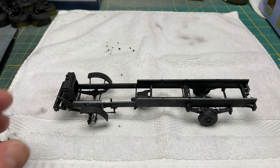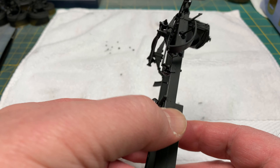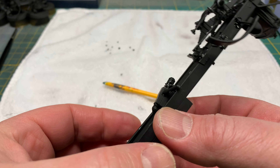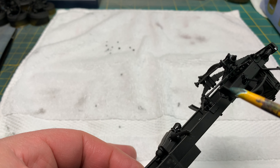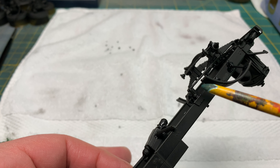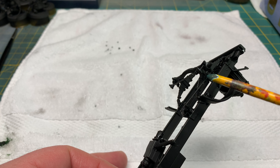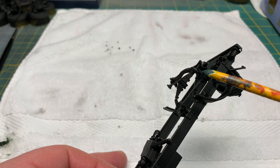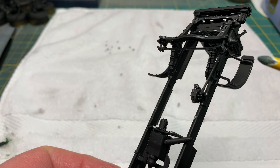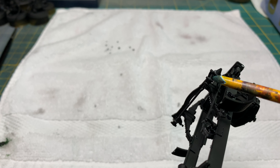I'll show you a couple of issues I had with this. First issue: you see this bar here? The instructions tell you to attach it here, and then it just tells you to attach it somewhere up in here, but it doesn't show you where to attach it, and there's nothing in there that actually looks like there's something to attach to in that section.